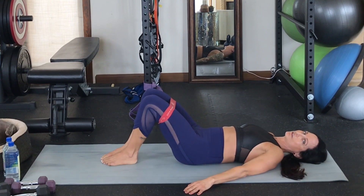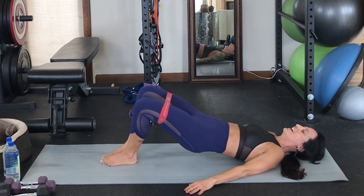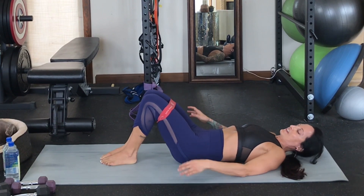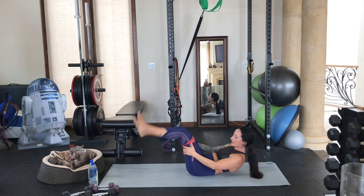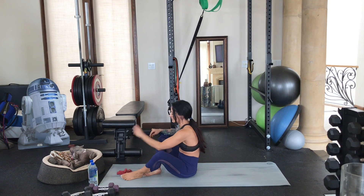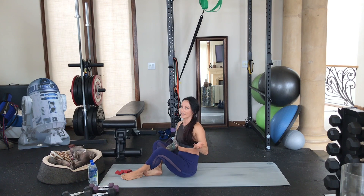Are you feeling this in your glutes yet? Feeling pretty warmed up in the buns? I am! We're going to take that activation we just did and bring it into one of my favorite moves for the posterior chain of all time — which is, of course, the deadlift.